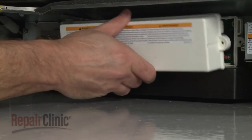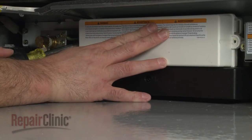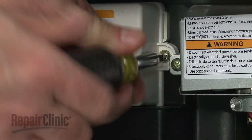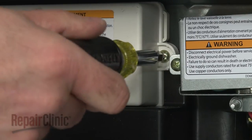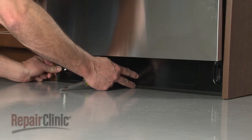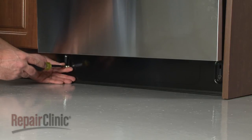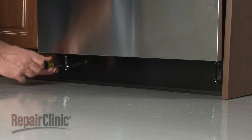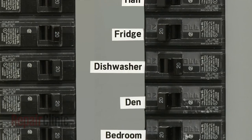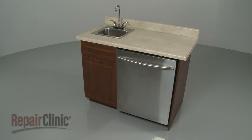Re-align the cover and replace the screws to secure. Re-align the lower access panel cover and secure it with the screws. With the repair completed, turn the power supply back on and your dishwasher should be ready for use.